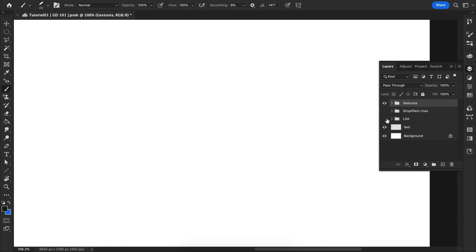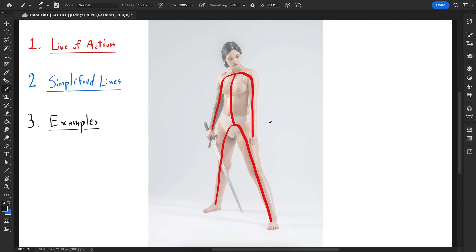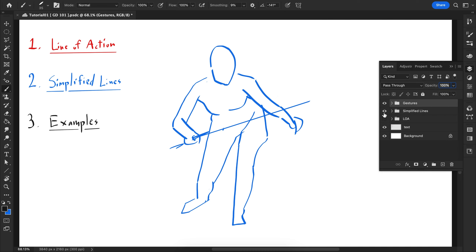Let me go over everything real quick again. This is all about looking at a pose and recreating it as best you can with very simple line work. The line of action is about breaking down the limbs or the overall pose into very simple lines. You're not rendering any detail work — it's basically just the outline and any major details within that, because you don't have time for anything else.